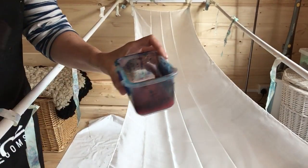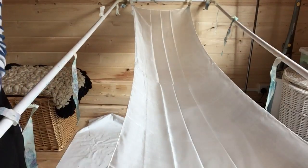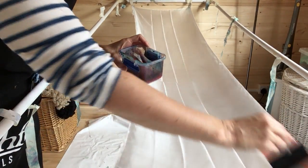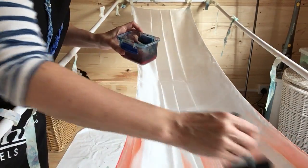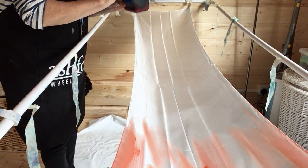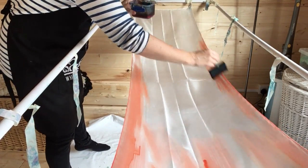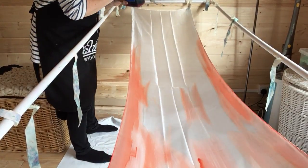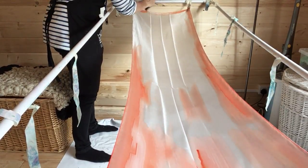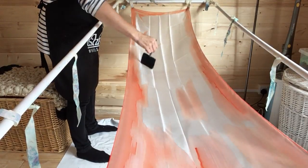I'm going to do the coral one. I've got my paint mixed up ready. Go around the edges, squeeze it out and then just round the edges. You don't want any gaps on the scarf, you don't want any white on the edges. You want to make sure that all the corners and the edges are completely painted.